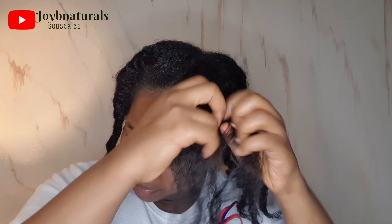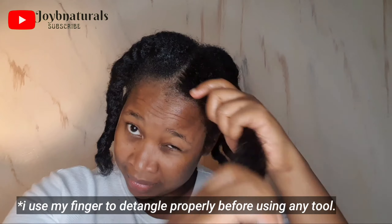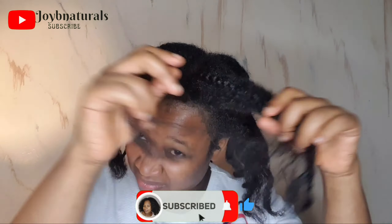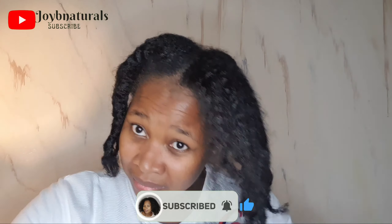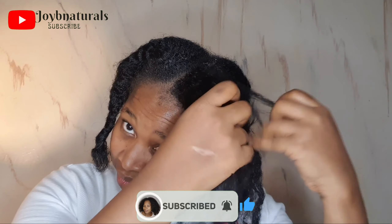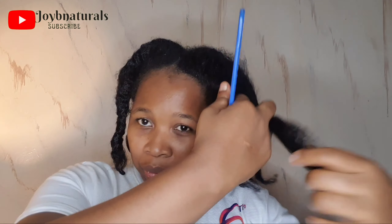I'm going to take a little of my leave-in conditioner — just a little — and I'm going to apply it. After moisturizing with my leave-in conditioner, I'm going to go bit by bit from the ends of my hair.